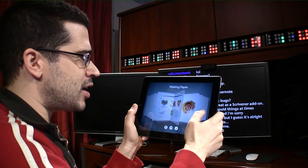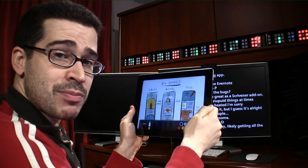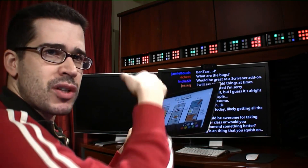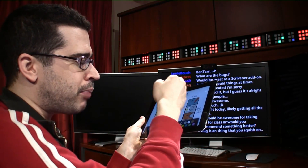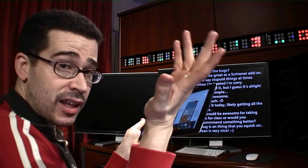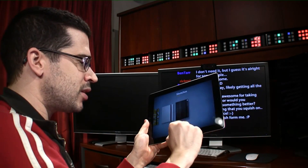You're limited only by your imagination with these types of projects. You can use styluses, and there are features in these apps that compensate when you rest your wrist on the screen of the iPad. Depending on whether you're right-handed or left-handed, and how you want to use your stylus, it works accordingly.